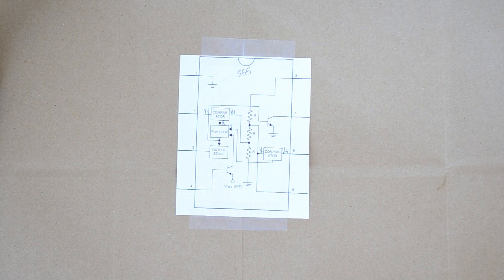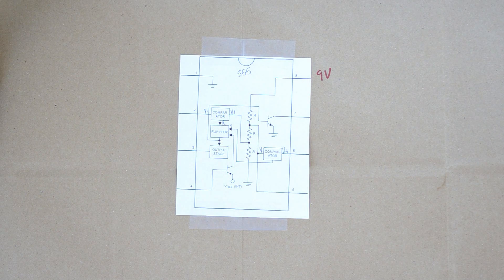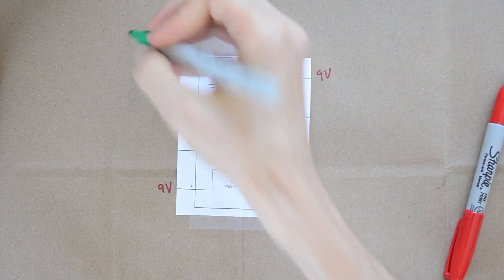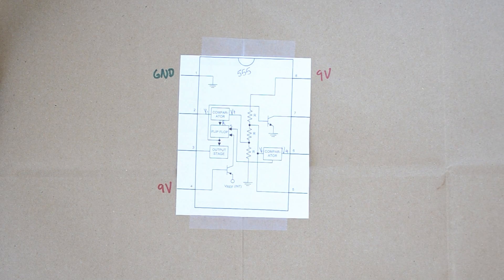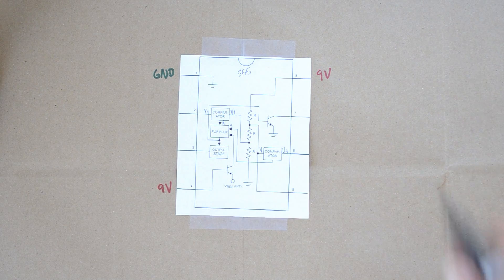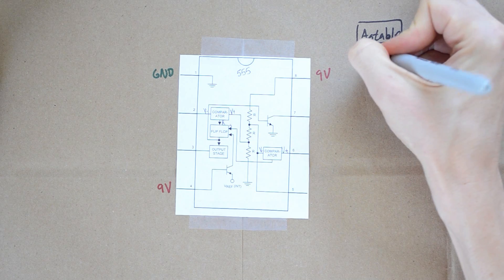So let's hook this thing up. The first thing we want to do is hook up pin 8 and pin 4. In the example I'm going to be using, I'm going to be using a 9-volt battery to power the 555. You can use a pretty wide range of voltages — I think it goes up to 15 volts. So we're going to hook that same 9 volts up to pin 4, and then we want pin 1 to go to ground. The way this thing works, you can use it in two modes — one called astable, which we're going to be using.